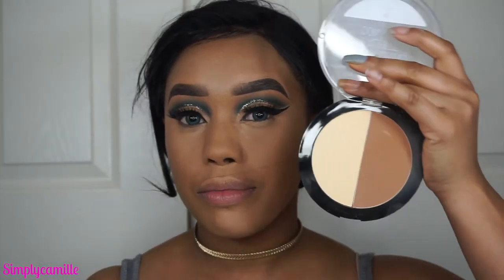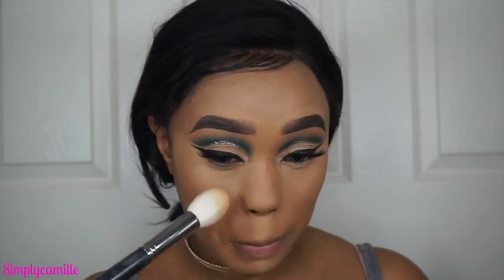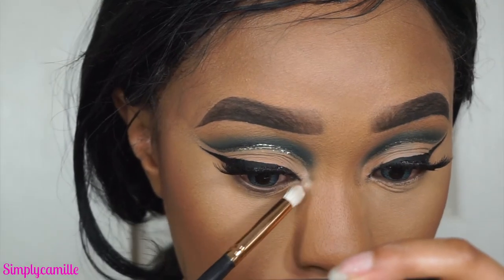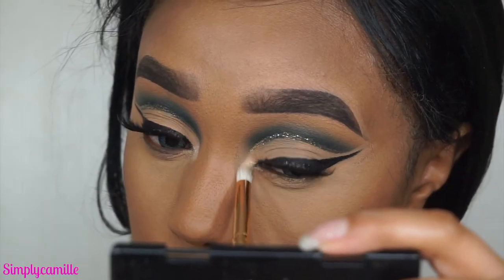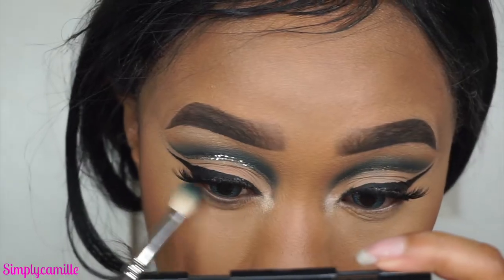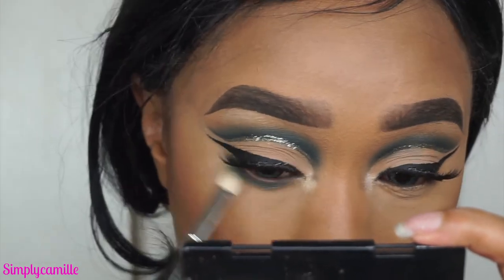Now I go in with the Wet & Wild contour palette, taking the banana shade and dusting it under my eye to help brighten — not packing it on, just dusting, otherwise it looks chalky. Then I use Tooth and Nail Cosmetics highlighter in the color Moon — my friend Ari got this for me, she has a beauty page on Instagram, I'll leave her handle below.